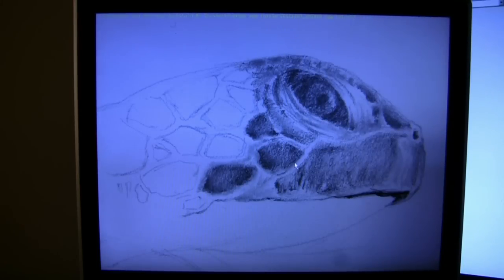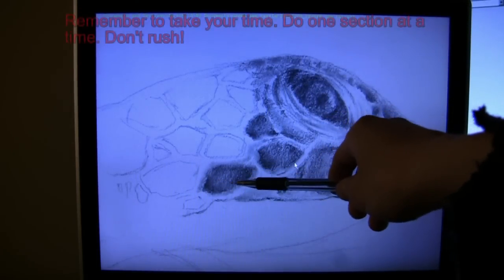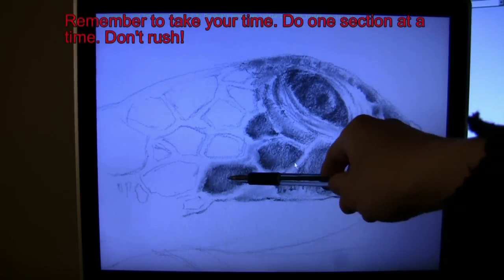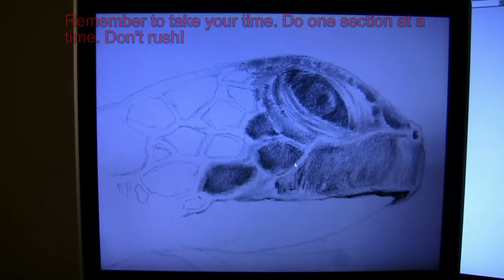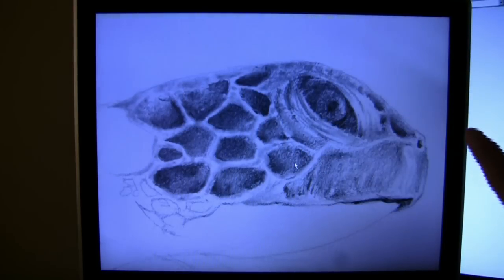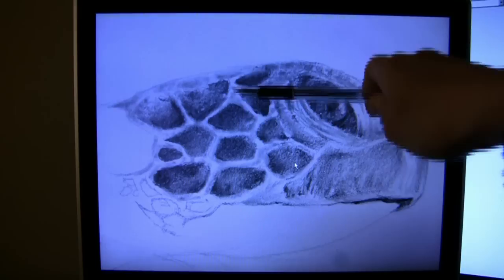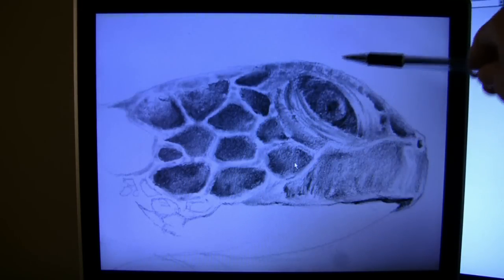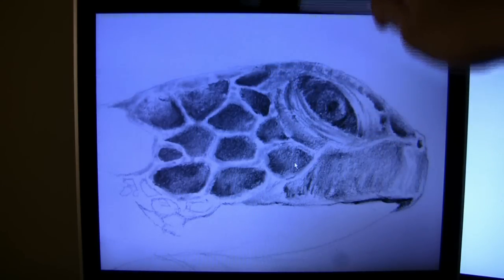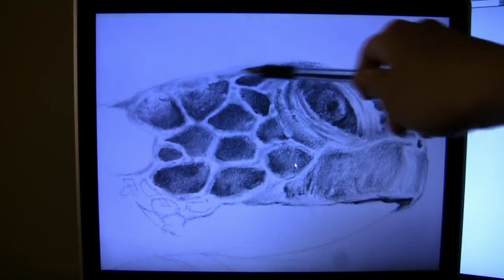I'm starting to color in all the scales. You notice how I don't make them completely dark - I leave some spots, darken some more than others. It gives a little bit more contrast and depth; it doesn't make it seem like a flat one-dimensional object. I've already prepared for the light to be coming from the top, so the top part of the turtle is lighter because the light shining down through the water makes it brighter. Then as your eye goes further down, everything's a little bit darker.